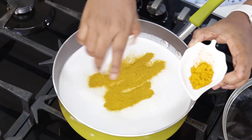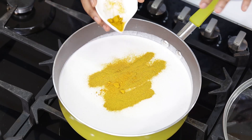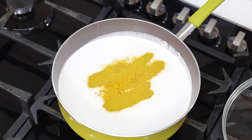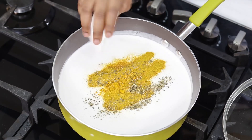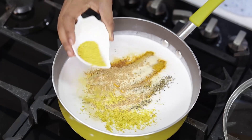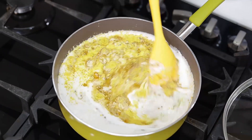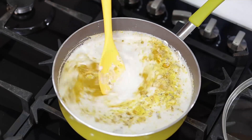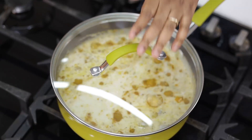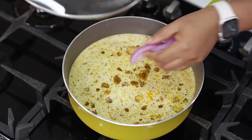I'll add the usual curry powder and just a little bit of turmeric to give my fried rice that beautiful golden color. Here is my oregano, garlic powder, a little bit of ginger, and chicken seasoning cubes. I'm going to stir that into the milk - don't worry, when it boils it will completely melt into the coconut milk. I'll just cut a bit of onions and throw it in there for the onion flavor.